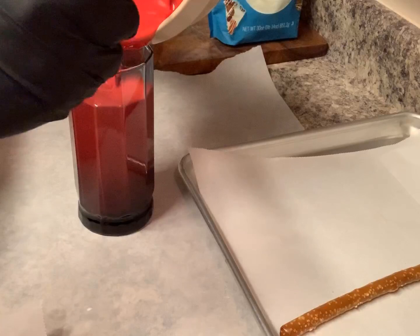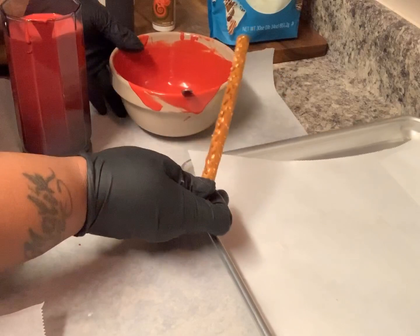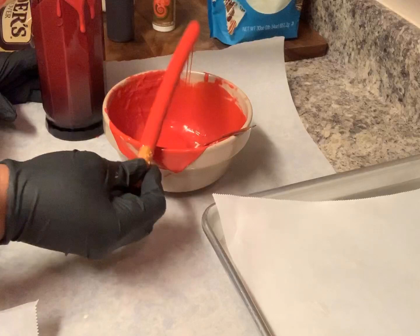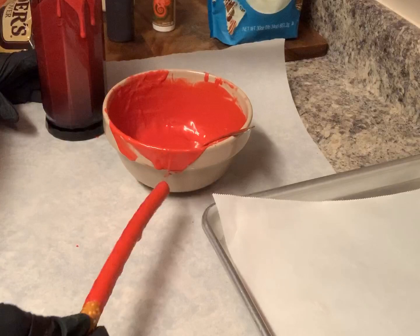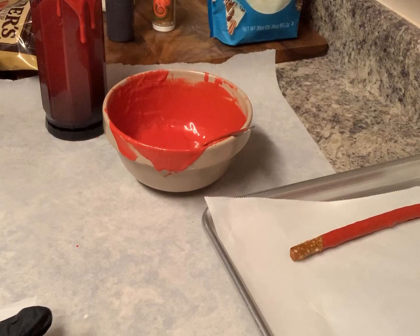You're gonna take a pretzel, dip it in the glass, take it out, tap it on the side of the bowl, give it a scrape, and just place it down. Since the pretzels are coming from the freezer, the chocolate is automatically gonna set on them faster, and I think that's why I like it.